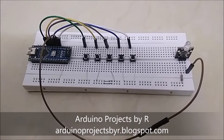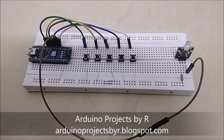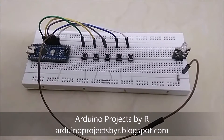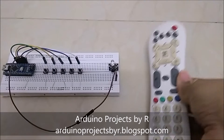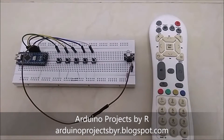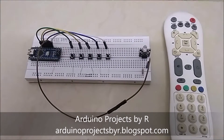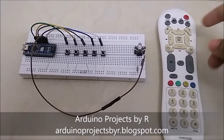Hello everyone, this is Rukshika Rajkuma from Arduino Projects by R. Today I'm going to present you how to hack your set-top box IR remote. This is an example of the IR remote which I made by hacking this remote. This IR remote can be used for emergency purposes when your original TV remote does not work.